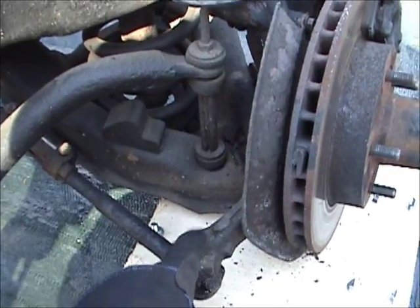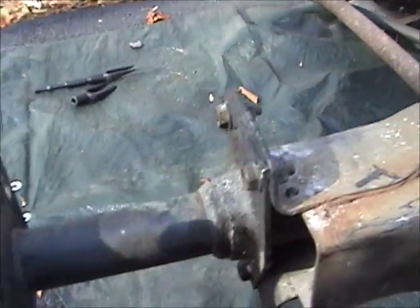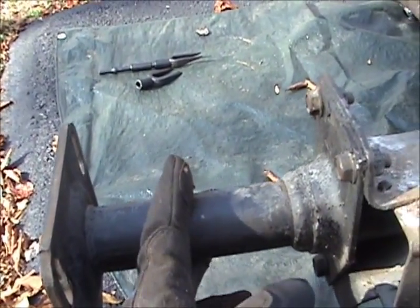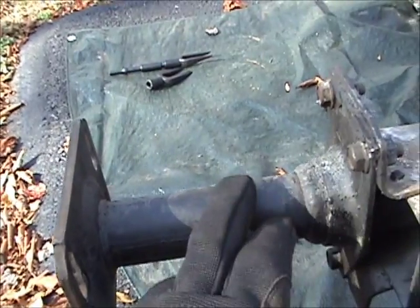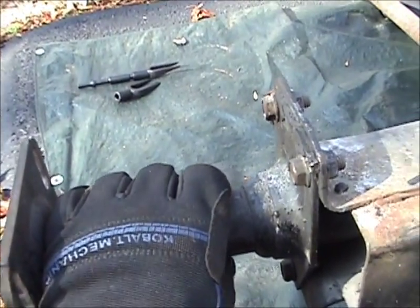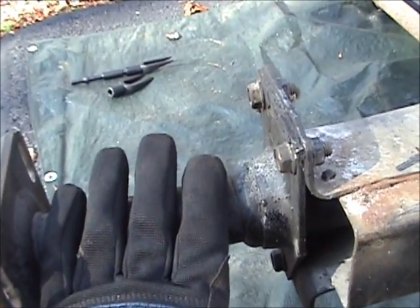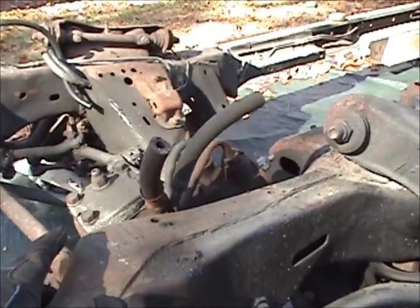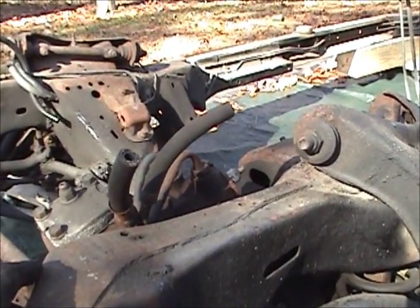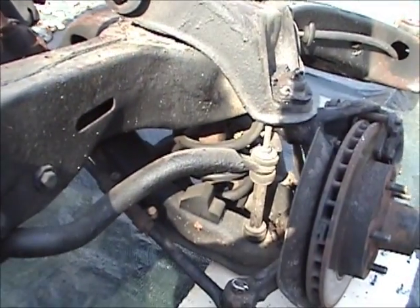I also got to take off these front impact cushions that go in between the front bumper and bolt to the frame. I don't want to sandblast these, so I'm going to take them loose and probably hand sand and paint them just to make them look good. And I've got to get off the steering gear as well.